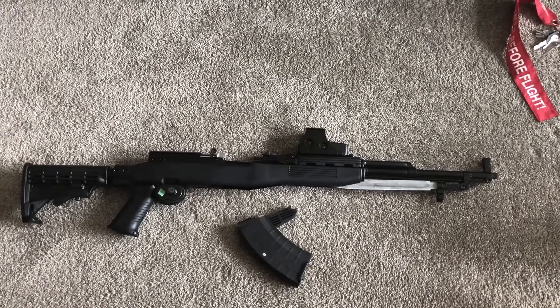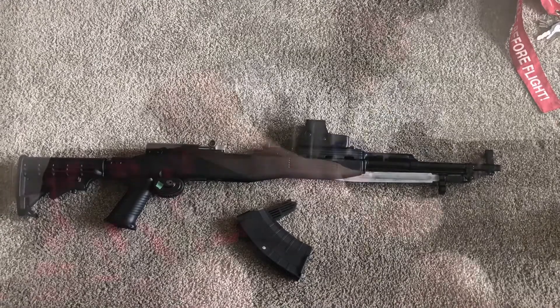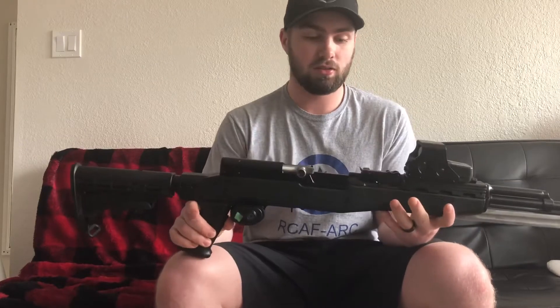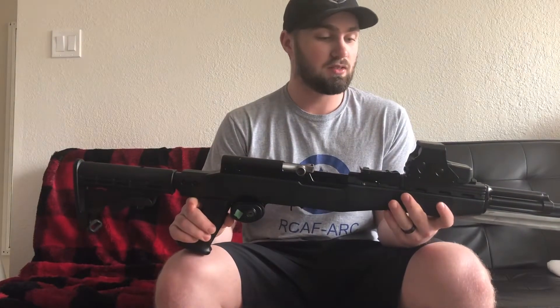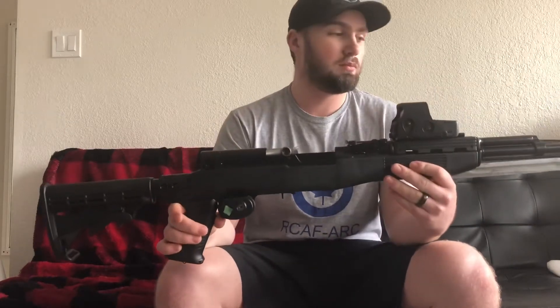Hello everyone, today we got a firearms review of the Tapco Russian SKS. Here is my Tapco Russian SKS. I bought this from Combella's a few months ago in November, and honestly this is probably one of my favorite things to shoot.